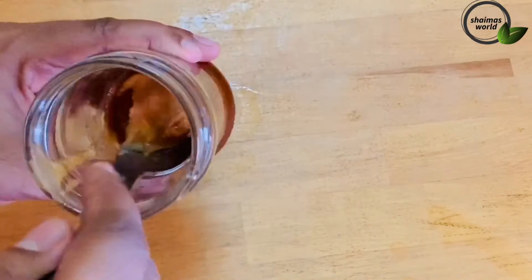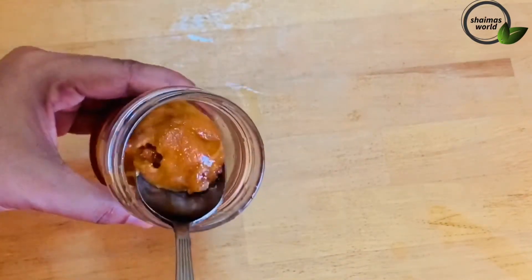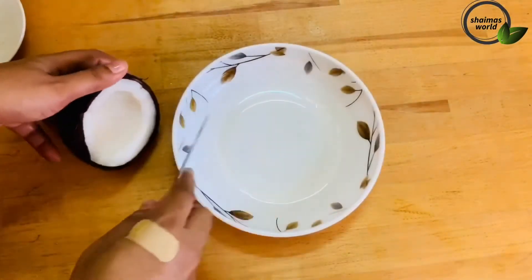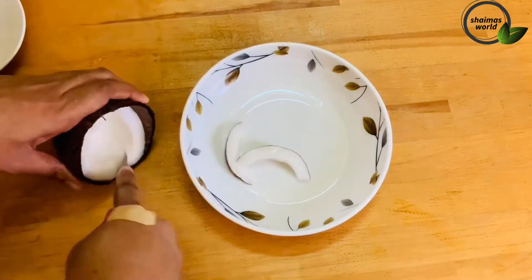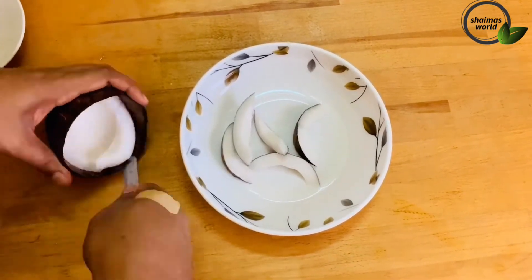I will add a little bit of the sauce. I will add 1 tablespoon of the sauce. Now we will add 1 cup of the sauce.